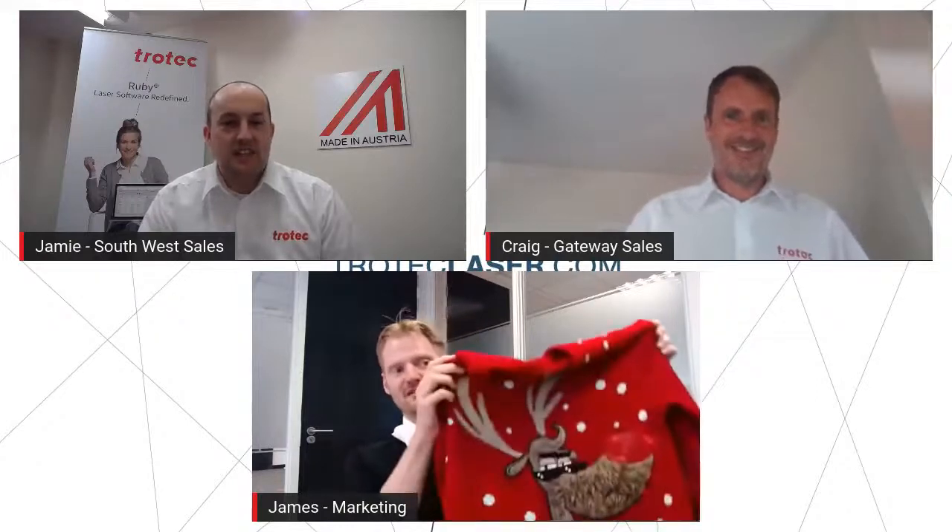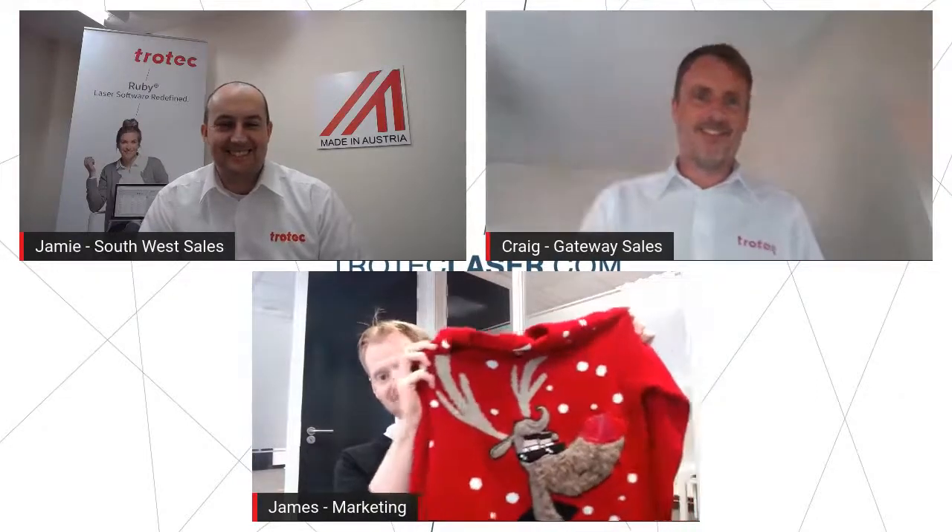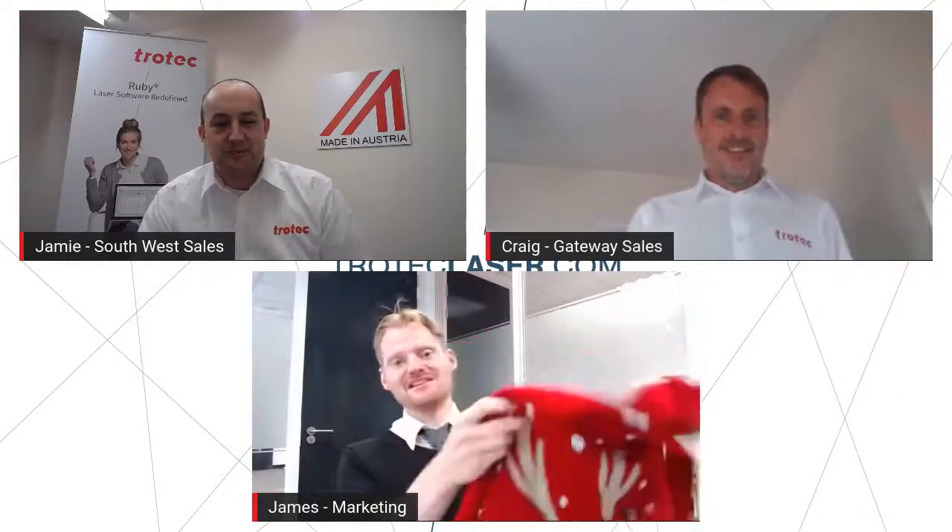I'm going to start off by saying the guys didn't get the memo — I purposely came in prepared for this webinar with my Christmas jumper, but I guess I'm just a bit early, a bit too excited. What the guys are going to do throughout this webinar is show you some great products which you can easily make yourself on your laser. They're made from various different materials, we're going to talk a little bit about the process, we've got some good videos, and they're going to show you the products at the end.